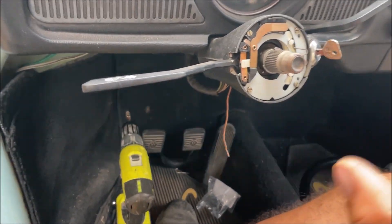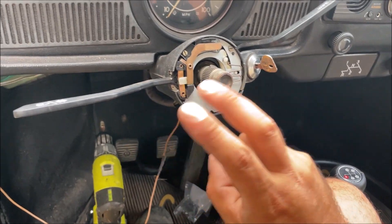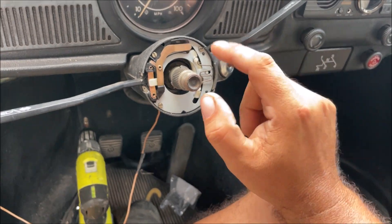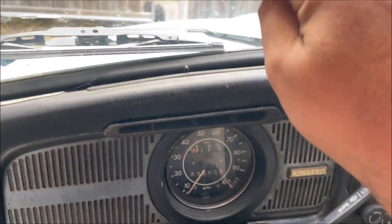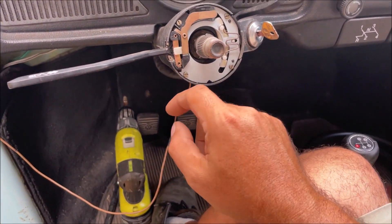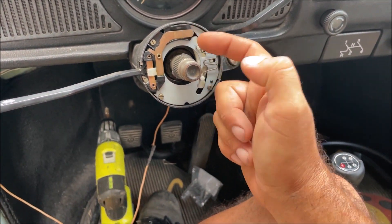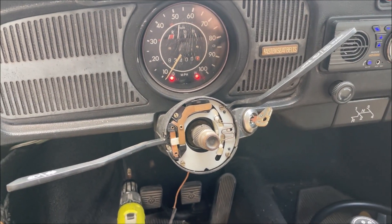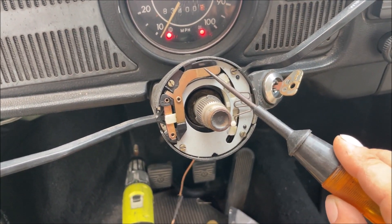Another thing you have to do is completely understand your horn contacts and how they work. That's why we're making a 72 Beetle installation video, because most of the cars I work with, the horn button grounds out the horn relay. On this one, it's straight power from the horn and then we ground it out right here. On this car the key has to be on, and I'm not going to lie — I did not have that figured out the first time.